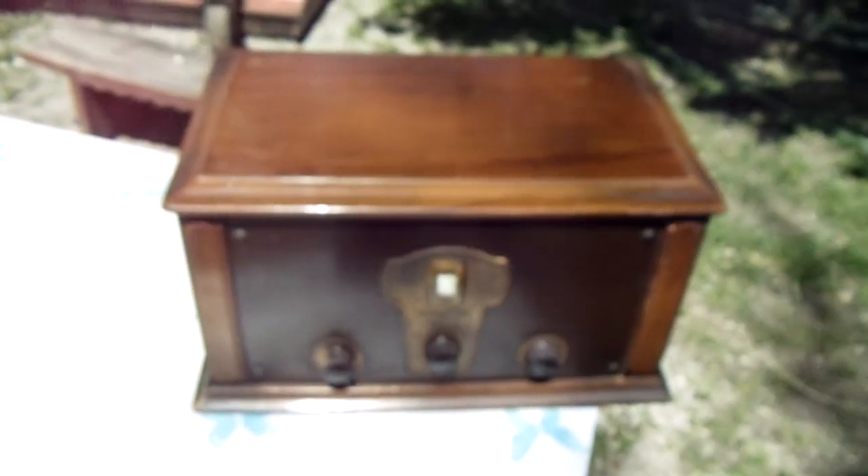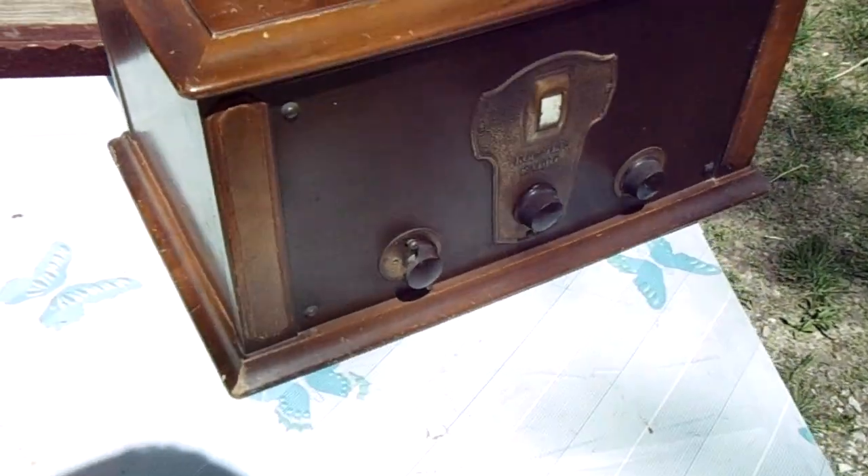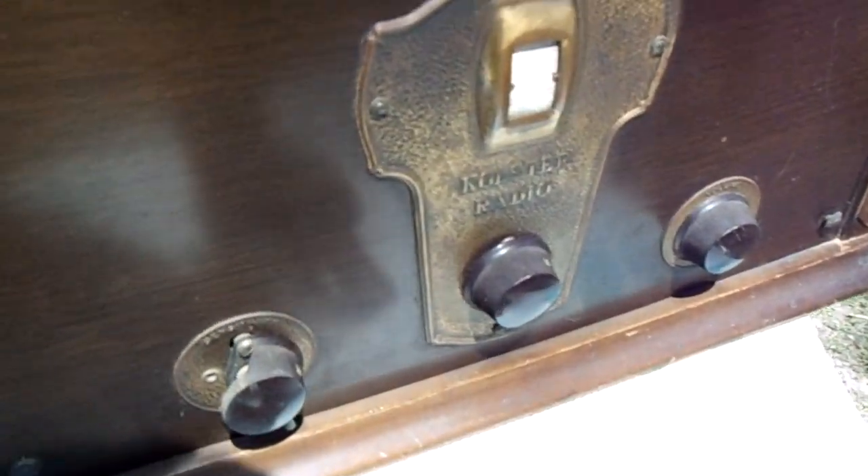Anyway, this old radio I thought I'd show you because it's kind of neat. This is a 1926 Colster radio — from what I can gather, it's a 1926 Colster. It's a 6D model and honestly I think it's made by Federal Telegraph Company, and that's about all I know about it. But maybe some of you out there know more about them than me.